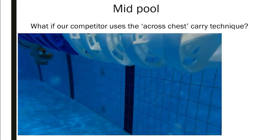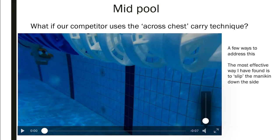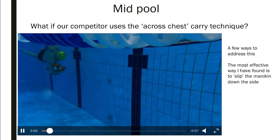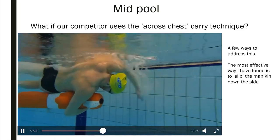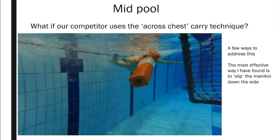Some of you are probably asking: what if our competitors use an across-the-chest carry technique? Lots of smaller people, especially girls, use across the chest. The most effective way I've found is to slip the mannequin down your body so it goes underneath you or towards your side. As you can see, we're approaching our competitor and we slip the mannequin down our side — much easier to change — and then the next competitor, if they're doing across the chest, can pull it back up and grab under the armpit.